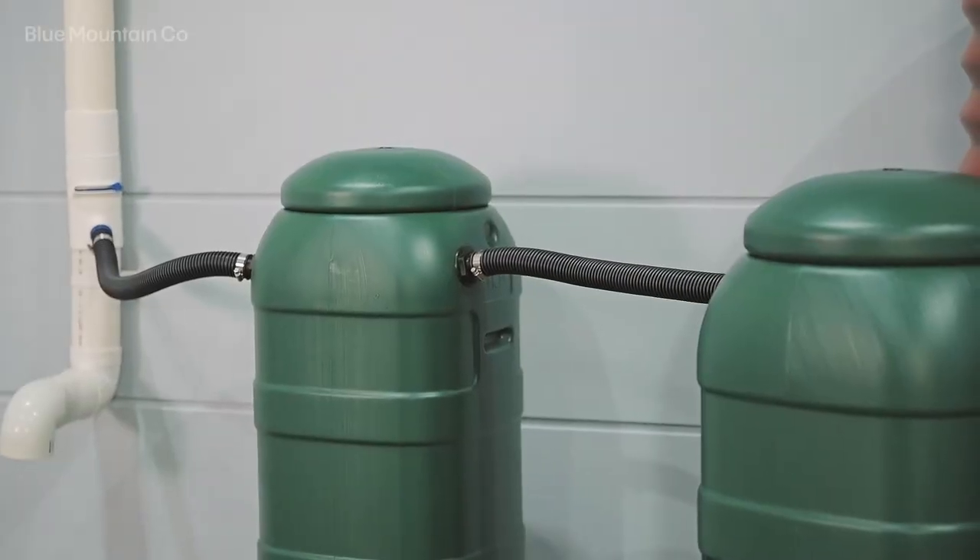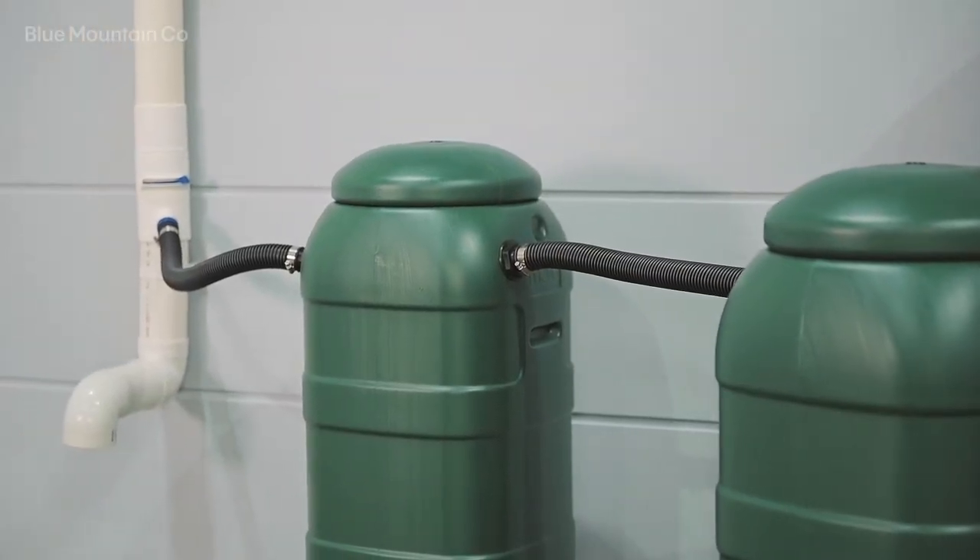Now that we've tightened those up, the last thing to do is reinstall the rain barrel lids. And that's it — the rain barrel linking kit is installed. Thanks for watching.